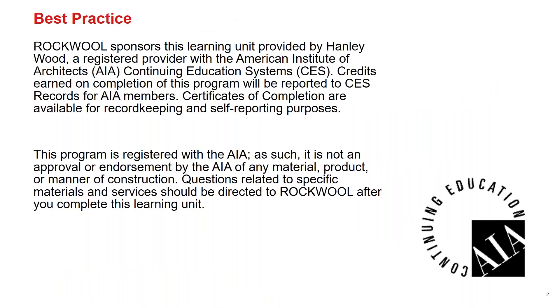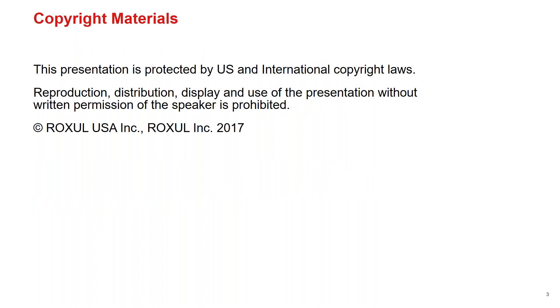Rockwool sponsors this learning unit provided by Hanley Wood, a registered provider with AIA Continuing Education Services. This program is registered with AIA as such — it is not an approval or endorsement by AIA of any material, product, or manner of construction. Questions related to specific materials or services should be directed to Rockwool or Dan after you complete this learning unit. These are copyright materials; if you need to use any images, feel free to reach out.